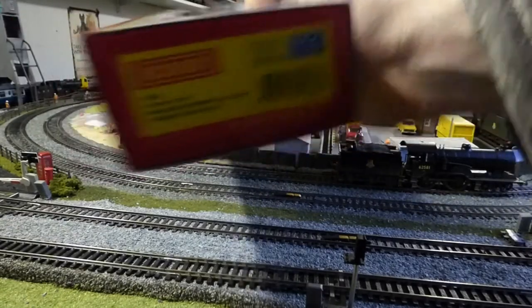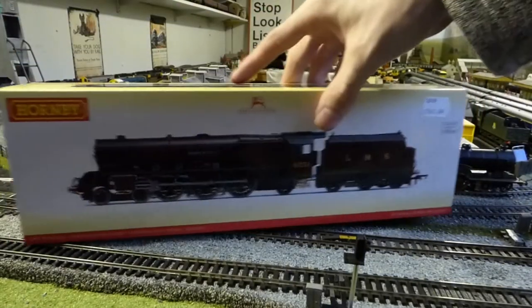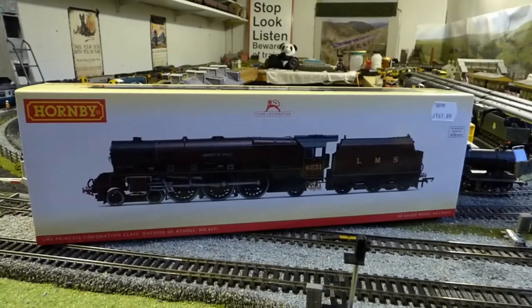This model is DCC ready. It takes the usual Hornby 8-pin chip — any 8-pin chip will do. I've put a Hornby 8-pin chip in because I had one lying about. It's a bit jerky between the speed steps but it's an absolute brilliant runner. I run it on speed setting 15 and as you've seen, that's the speed it runs around the layout. It does really well.